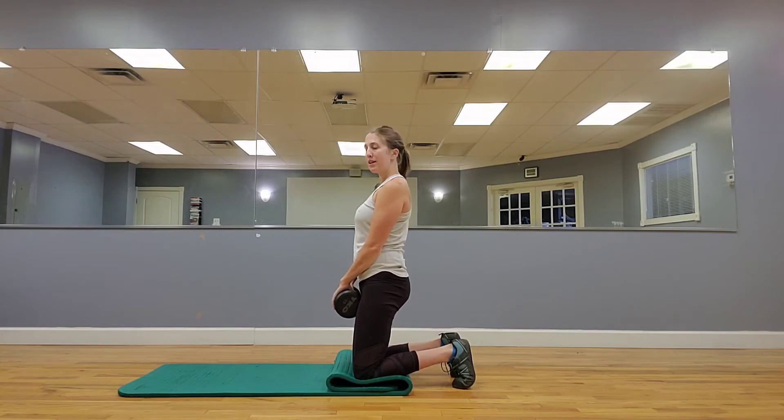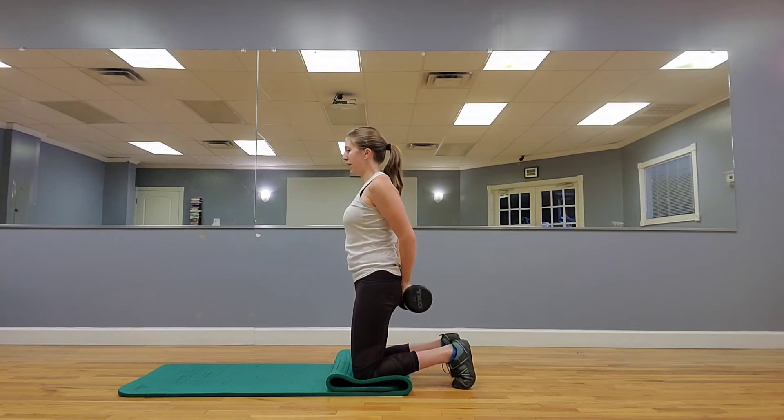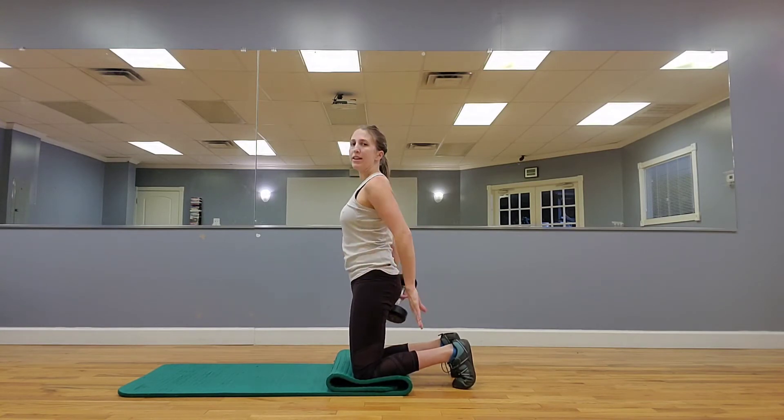Medium weight in front, tuck the hips, take the weight behind you, and in front, switch sides, behind you, in front, switch sides.